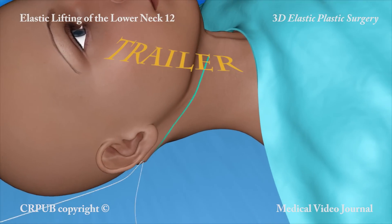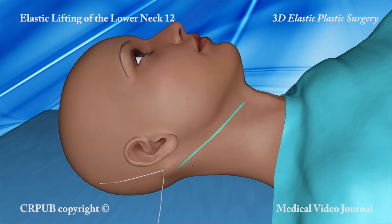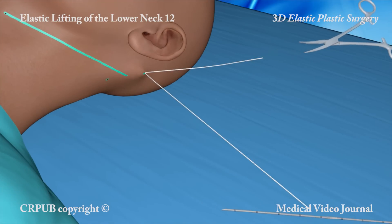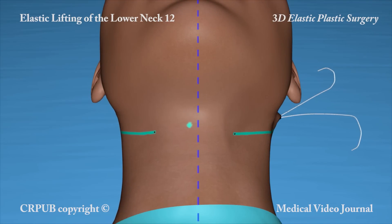Once the Jano needle has reached the end of its pathway, the thread is placed under tension. The point marking the center of the neck will be seen to have shifted sideways. Once the contralateral thread has been implanted and tightened, the point will return to its central position.